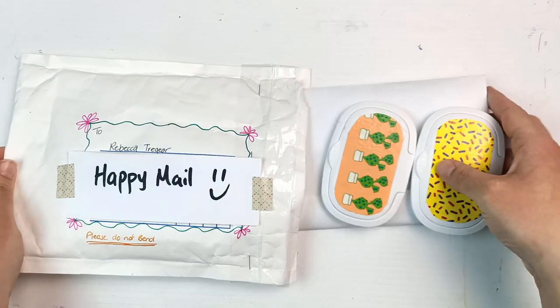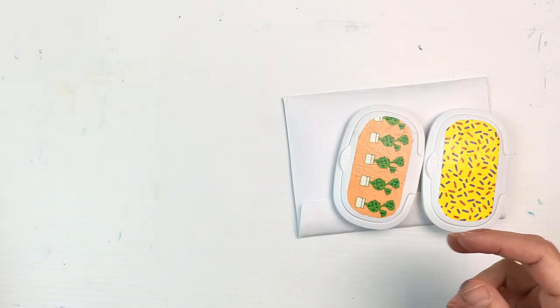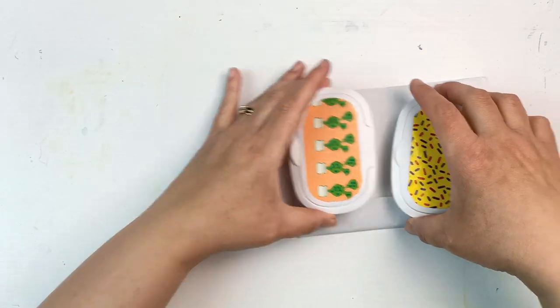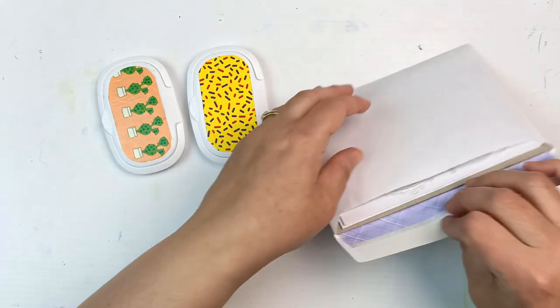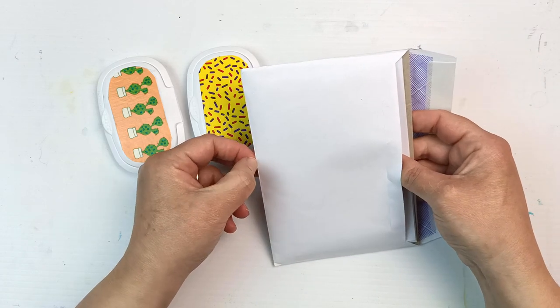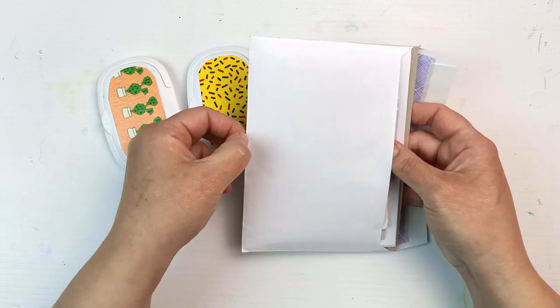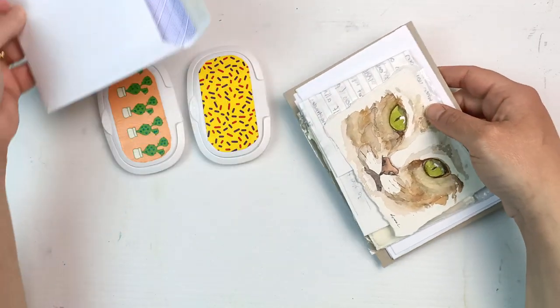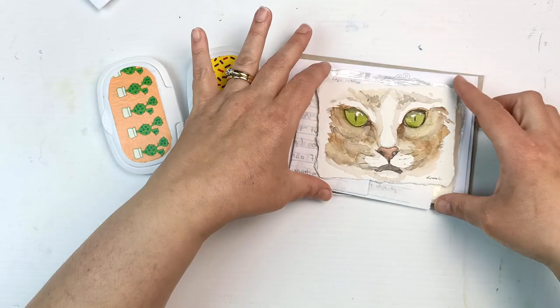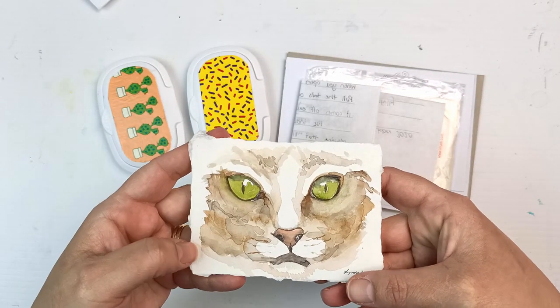I'll open these in a moment. Let's see what's in the envelope — there's quite a bit actually. Let me get it out. Oh look at this — that is so cool, that is gorgeous!